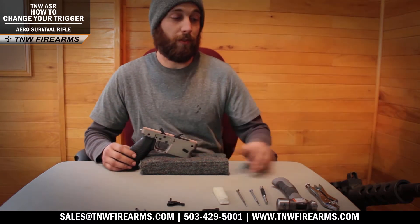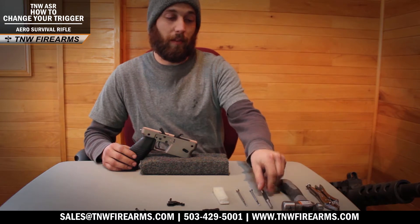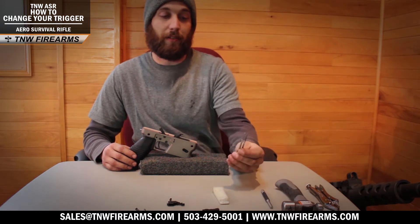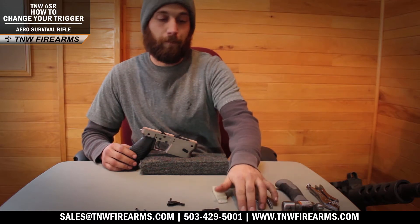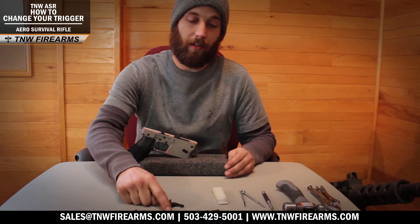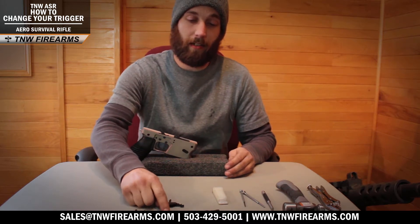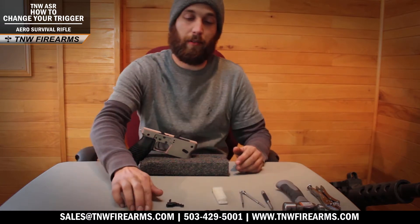To begin this process you're going to need a few tools including a pair of vice grips, ball peen hammer, flat head punch, two flat head screwdrivers, and a non-marring block to push your C-clips in. You will also need your repair parts which include your trigger, sear disconnect spring, sear disconnect, your trigger spring, hammer, hammer spring, and your retaining pins.